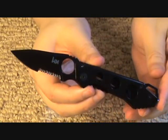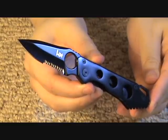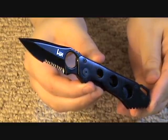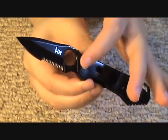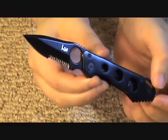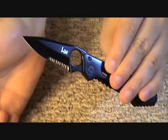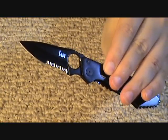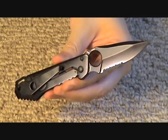You can see the very large opening hole. The price tag on this was $34. The blade length — if you include this part to the tip — is 2.8 inches, but if you measure from the beginning of the edge to the tip it's 2.5 inches. The weight on this is just under three ounces.